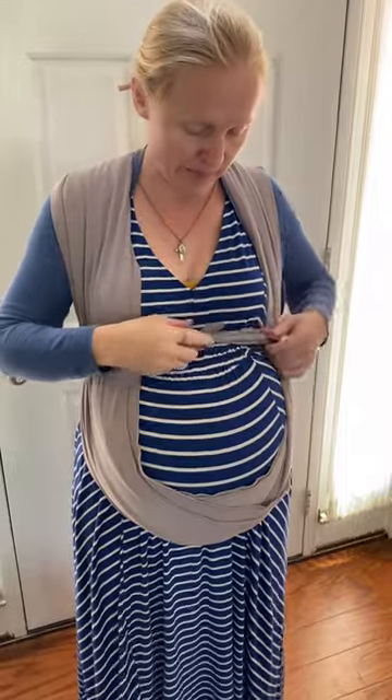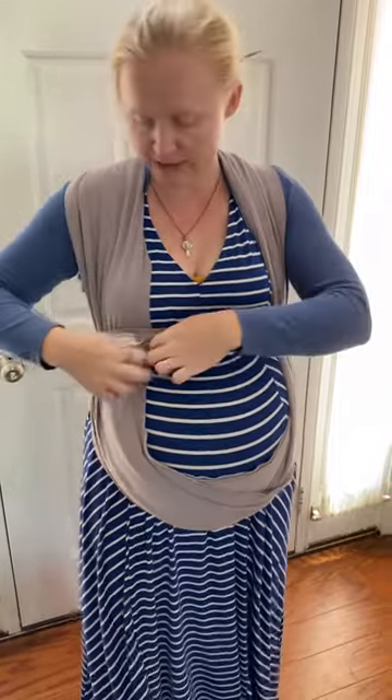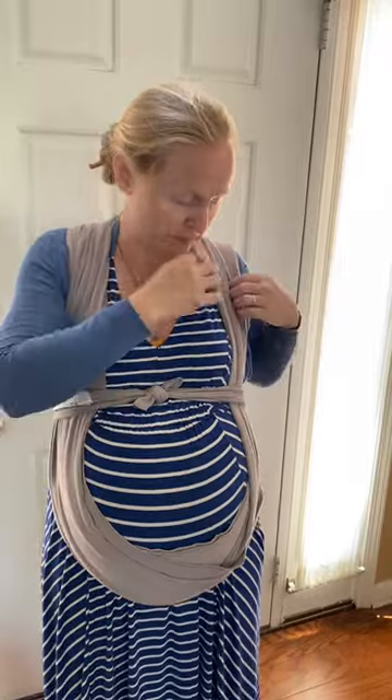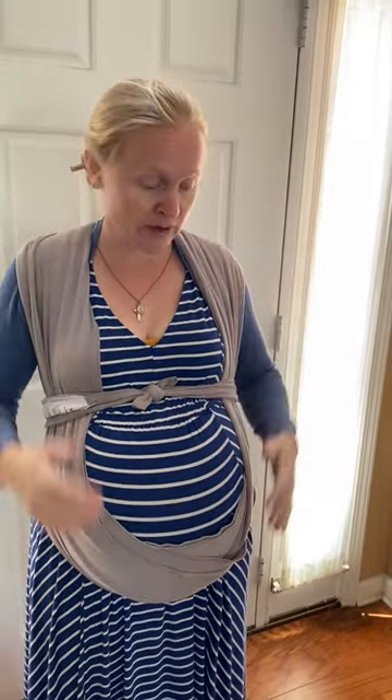If you have excess, just tuck it in on this side and this side. You can also adjust the amount of support you want. Make sure these are spread out — if they're bunched up, they tend to start cutting off circulation up here, which you don't notice at first; it just makes you feel tired and weird.